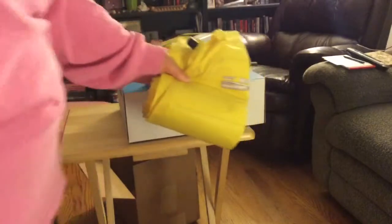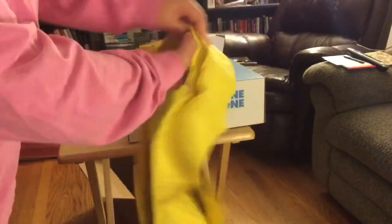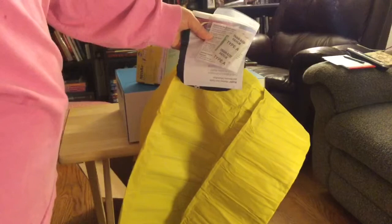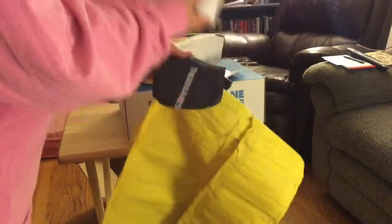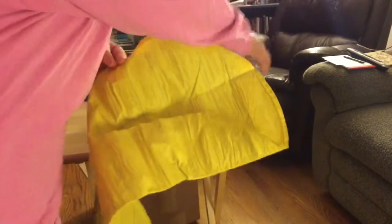So I'm going to open up my Neo Air X-Lite mattress and show you what comes with it. Alright, so we've got a valve here. And my end frame here. I'm going to unroll it. Alright — instructions for mattress repair and a repair kit, a field repair kit, a user guide, warranty, and a stuff sack.